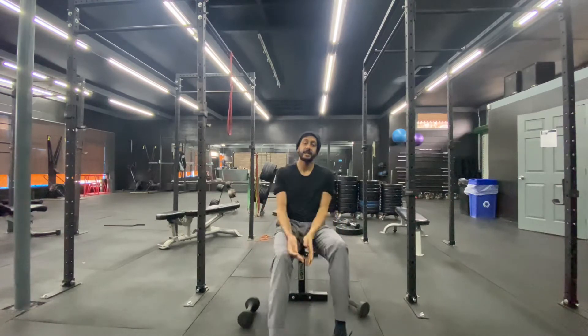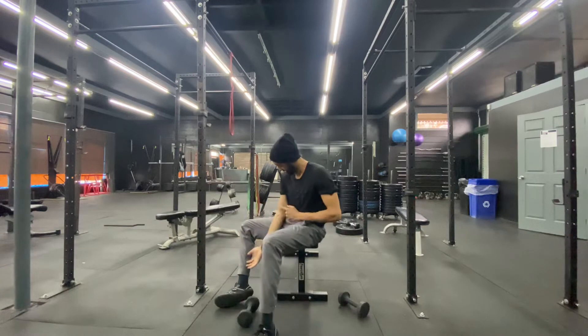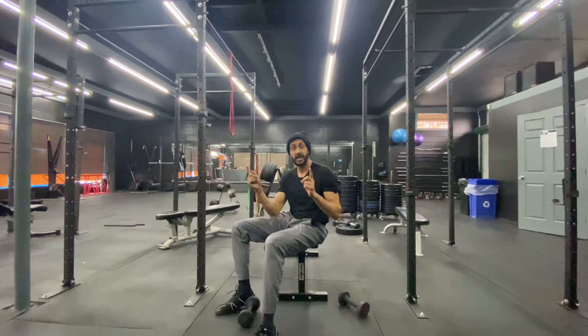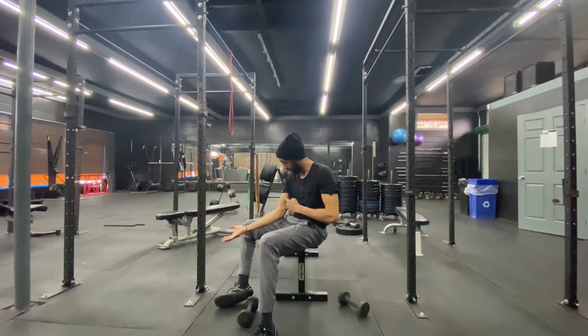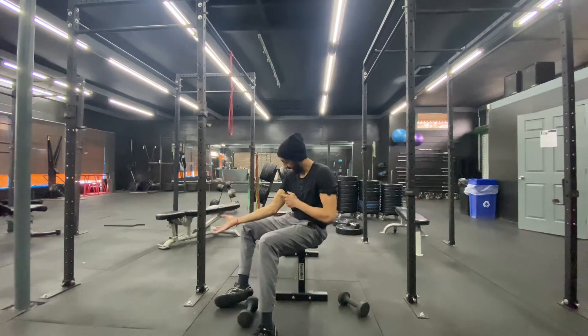The reason we want to turn our pinkies out is to work the full range — from the longest part of the muscle to the shortest. For the bicep, the fully extended position is the longest part, which is why we don't want to stop short. We want to open our elbow all the way. I even like to flex my tricep so I know my bicep is fully stretched.